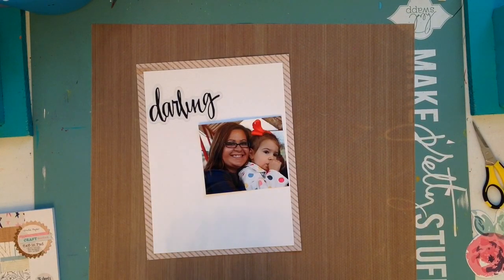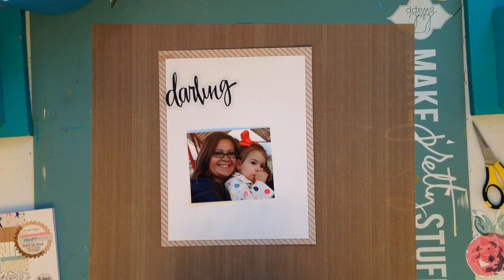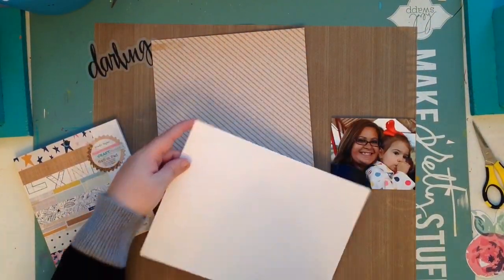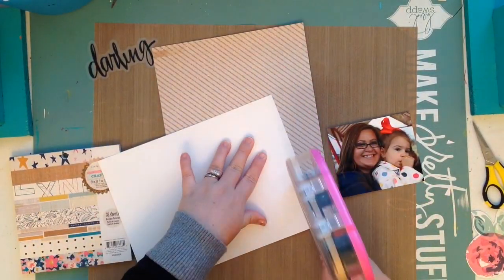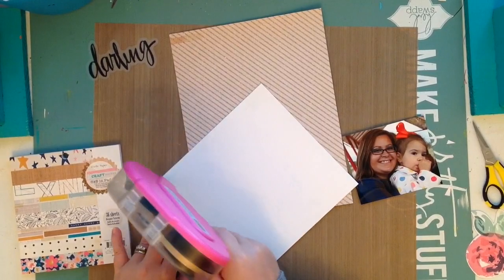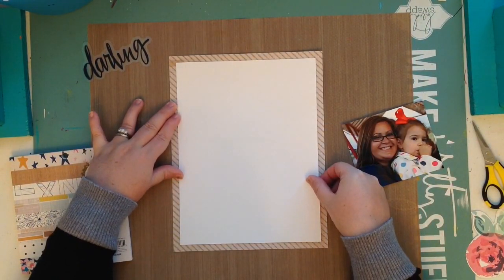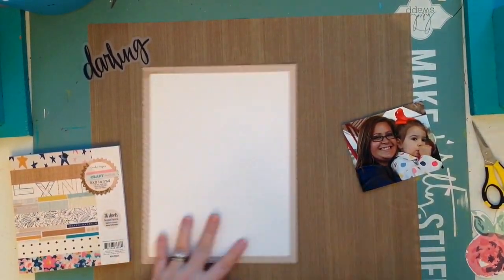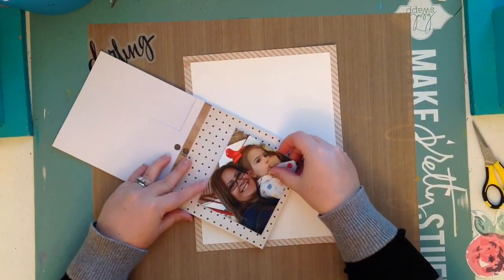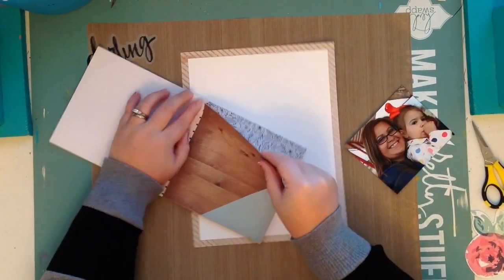For my new followers, I have many different albums going on at once. I always have one going for my daughter because she's six — it's an ongoing process. I just recently finished my Disney album, and I'm also doing an album of me with people: my daughter, my husband, friends and family. I'm also working on a continuous album of just my husband and I. So right now I currently have three albums going, and this layout is going into the album of me.